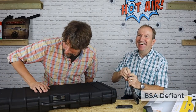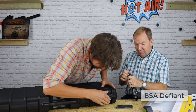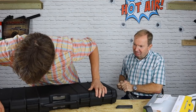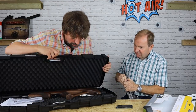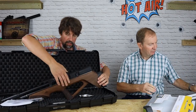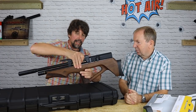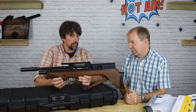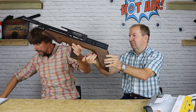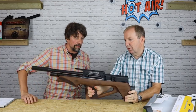So we've got the BSA Defiant — comes in a lovely black plastic box. Fairly new to this channel. It comes in three different versions: a black pepper laminate which in my opinion is probably the nicest one, a fairly bland walnut version — feel great walnut, that's the polite term for bland — and a black rough soft-touch wrapped version.